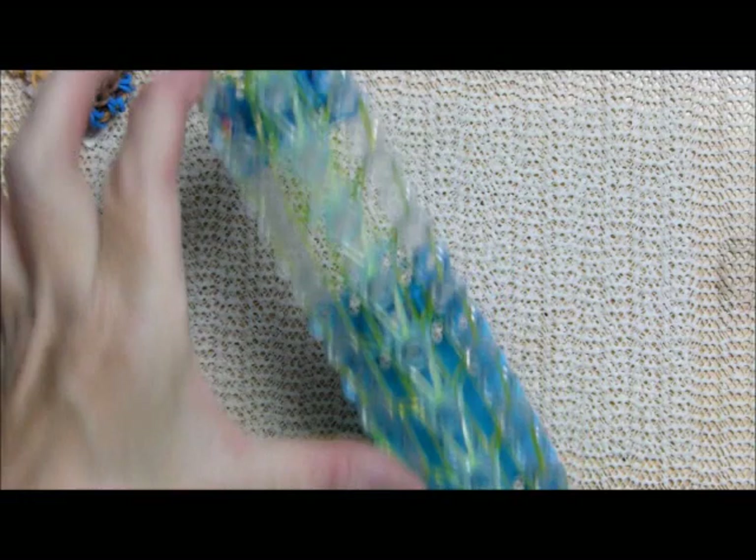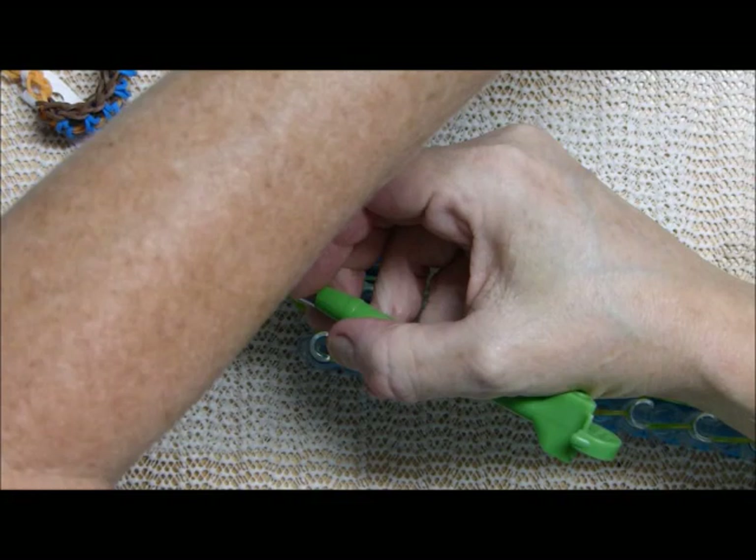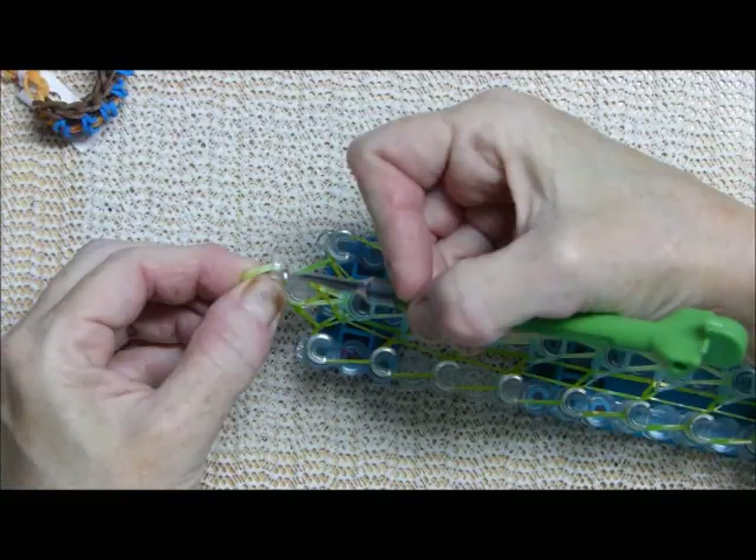I only have about this much on my table here so I'm a little awkward. I'm going to reach under, grab this band, put the clip on, and take it off the loom.